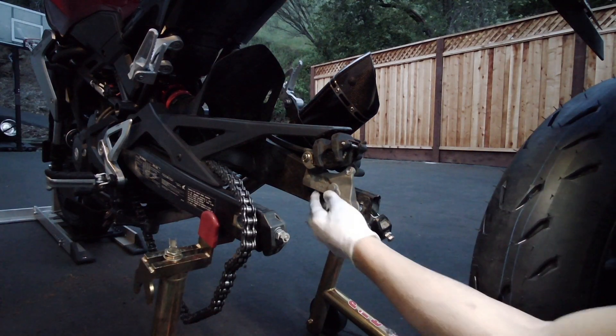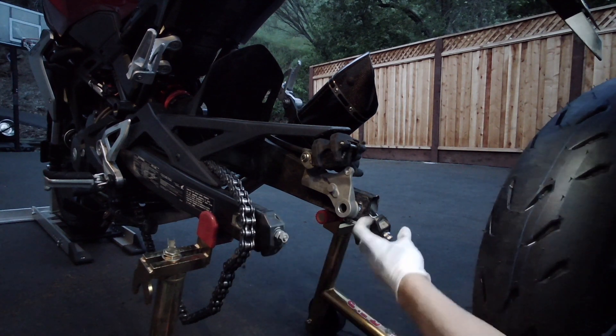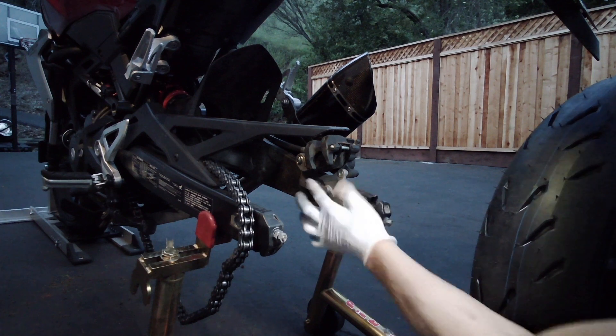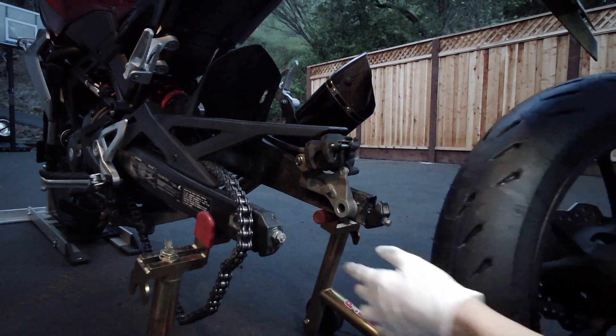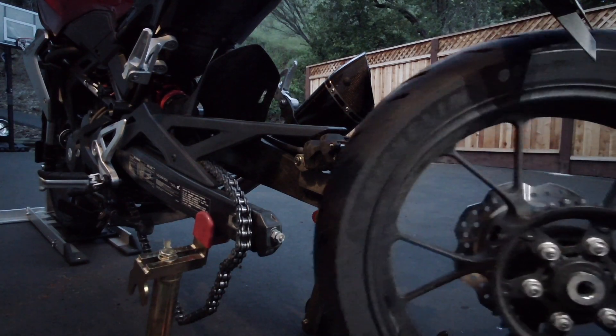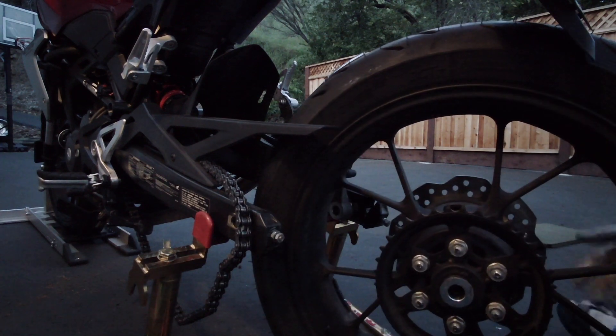I'm about to put the back wheel on. I have my chain tensioners here, all loose on both sides. The brake pads are spread apart. Chain is put to the side. I have my wheel here and the spacer is on the wheel. Let me get the wheel in the frame.